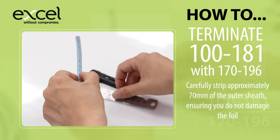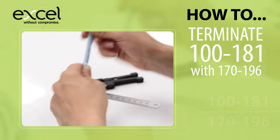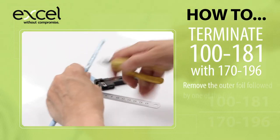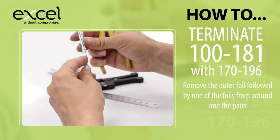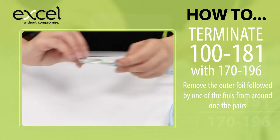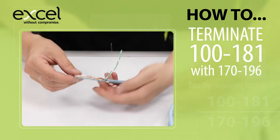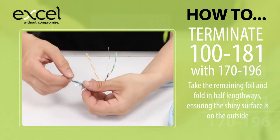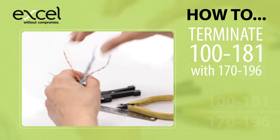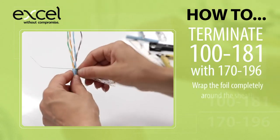Carefully strip approximately 70mm of the outer sheath, ensuring you do not damage the foil. Remove the outer foil, followed by one of the foils from around one of the pairs. Take the remaining foil and fold in half lengthways, ensuring the shiny surface is on the outside. Wrap the foil completely around the sheath.